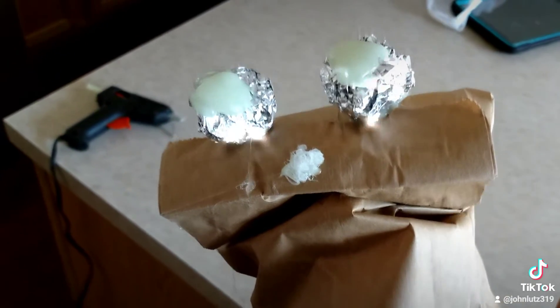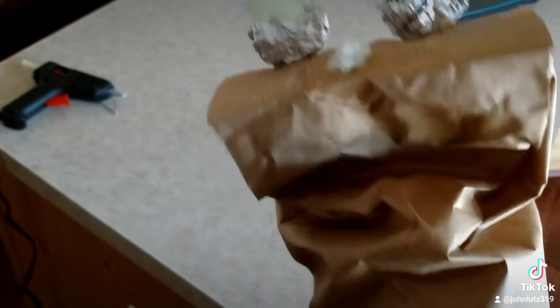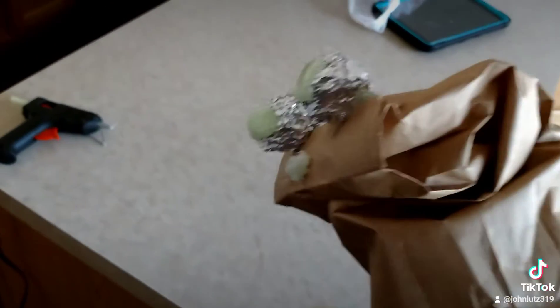Now I'll grab some glue on there for a nose too. I'll put a little bit of dots on his eyeballs. Cheap paper bag puppet.